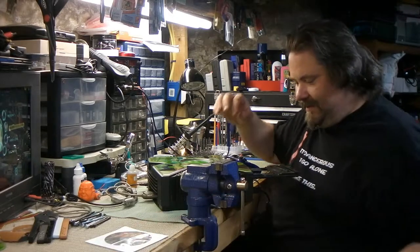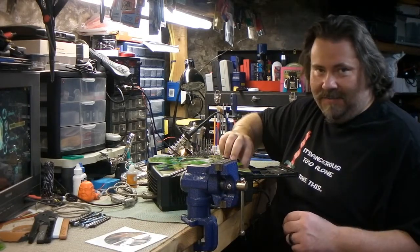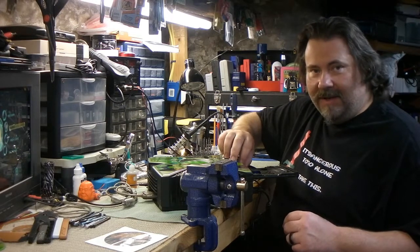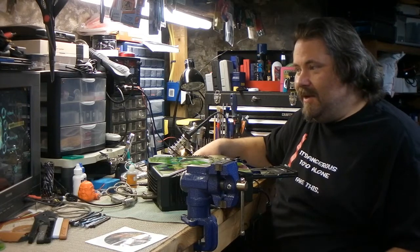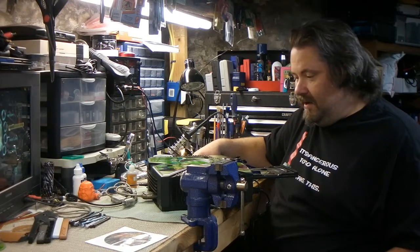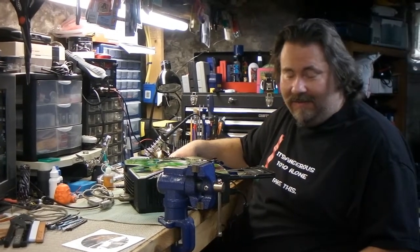It may sound like a basket case and that's why it was a $15 Xbox on eBay. I'm gonna shut this thing down and we're gonna open it up and I'll show you how to make it work. Because the system powers up and seems to get onto the menu — that's a good sign. If it didn't do that, we'd have other problems. So we're starting out with a good thing if it's just the disk tray.